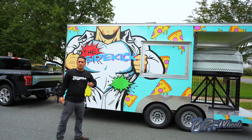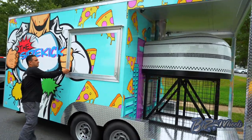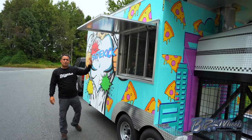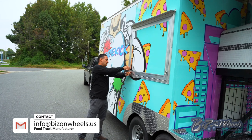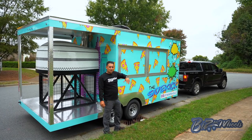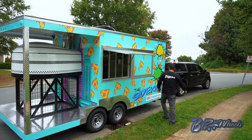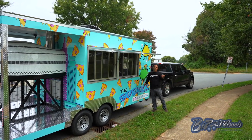Another unique thing about this trailer is there are windows on both sides as we designed it. There is a 48-inch window on this side so you can serve customers left and right. On the passenger side, there are two 48-inch serving windows with awning doors, so there is a 48-inch window and then another 48-inch window — you can actually sell from both sides.